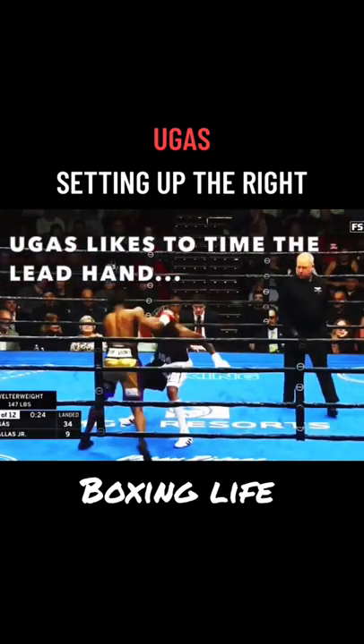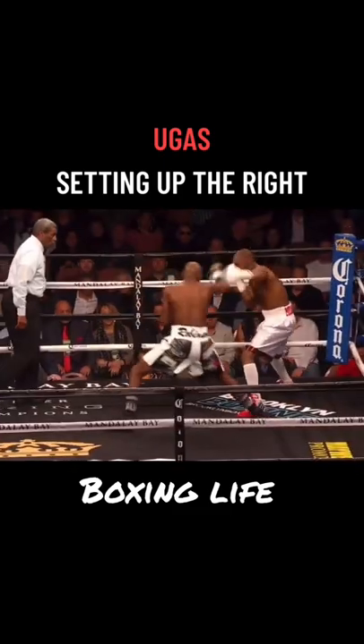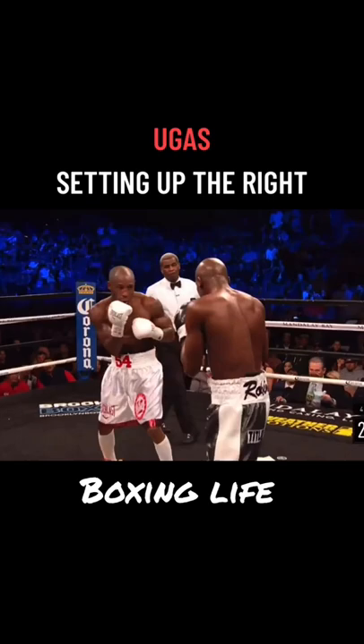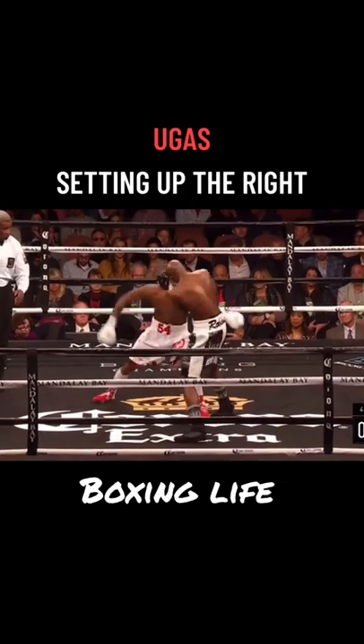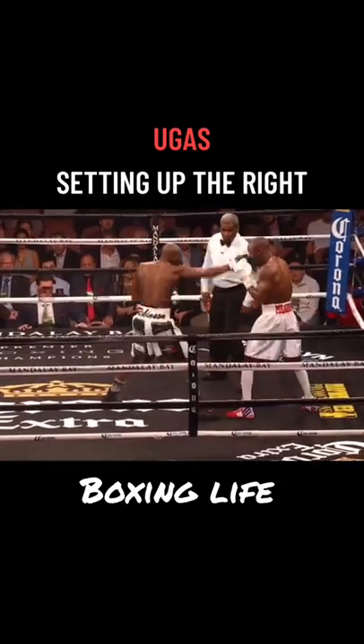Ugás also likes to time his opponent's lead hand by slipping and then throwing the right hand. We've seen this against southpaws, and it's worked tremendously well against Ray Robinson, where he would look to slip on the inside of his opponent's jab before quickly countering back with his own right hand, even slipping the backhand cross at times.